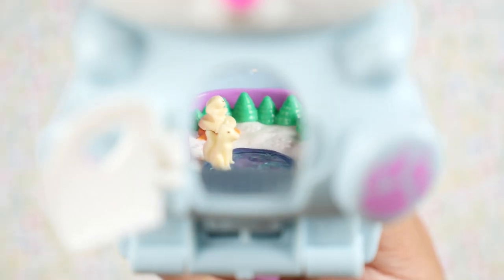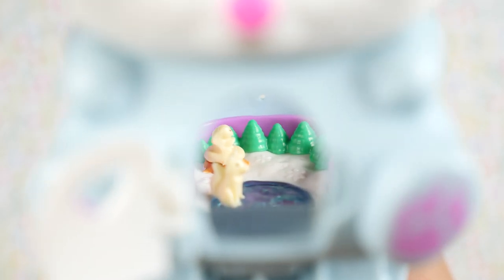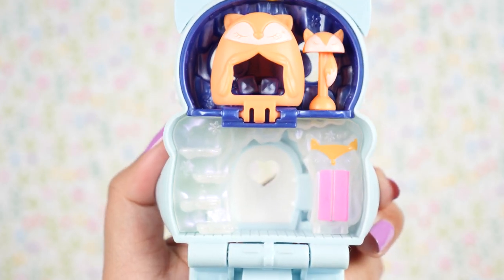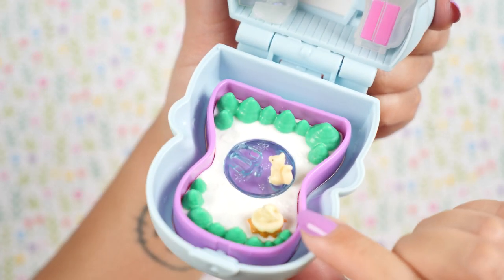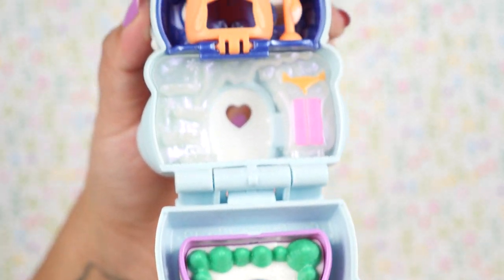I forgot to mention that I love how we can see the interior through the door — it almost looks like we can go right in. And on the second level, we have a bunch of fox furniture. Let's count our foxes: one, two, three, four, and five. Not a whole lot here like with the past two compacts — so far, this has the fewest amount of animals.